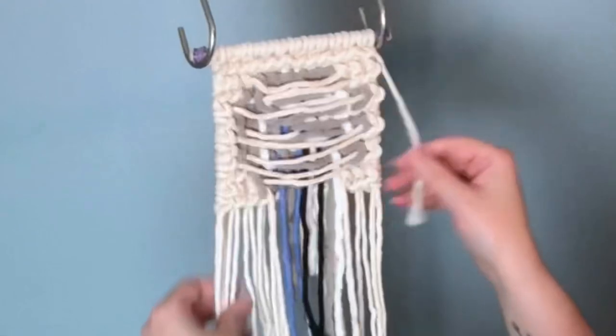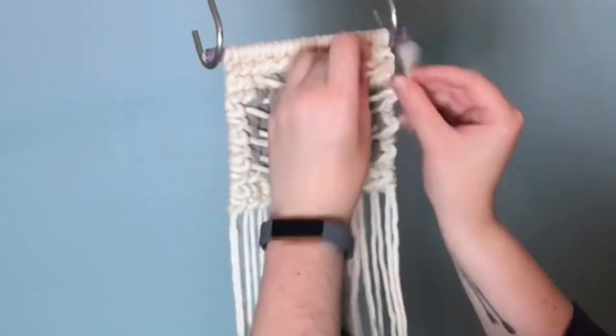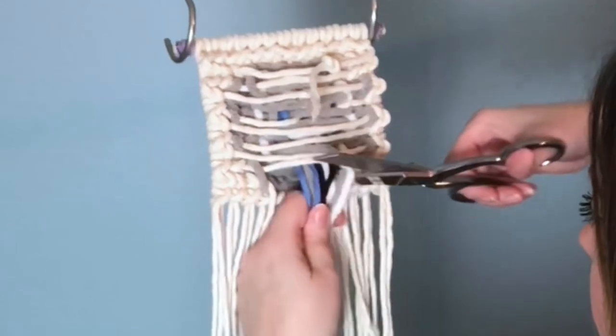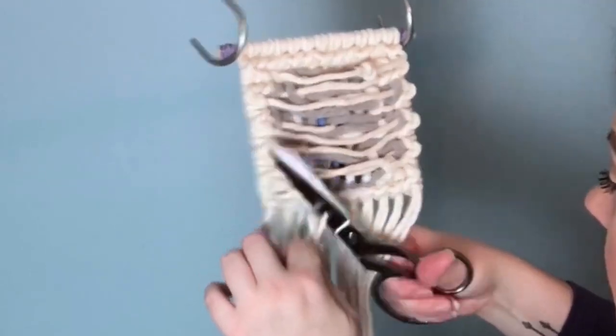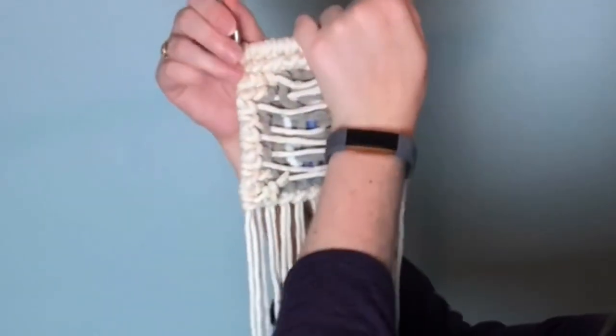Once you've finished all your vertical double half hitches, it's time to take care of the mess in the back. With such a small project, all I do is tie overhand knots and then snip off the excess. This is just a fun Halloween project for myself — if I was making it to sell, I would probably weave the ends in where you can't see them.